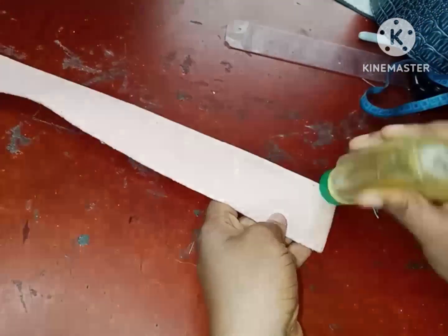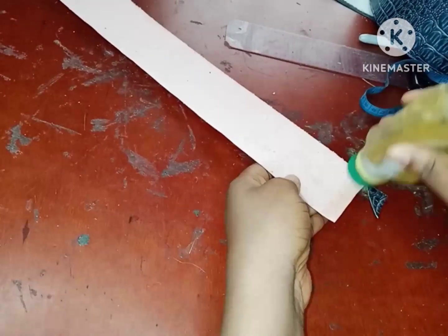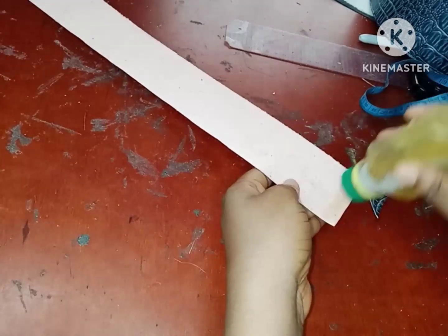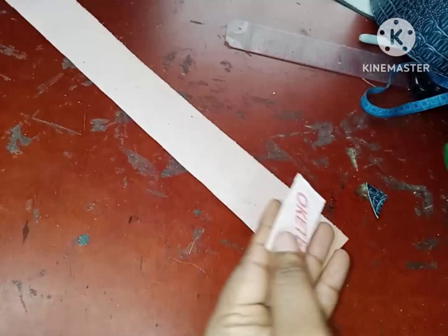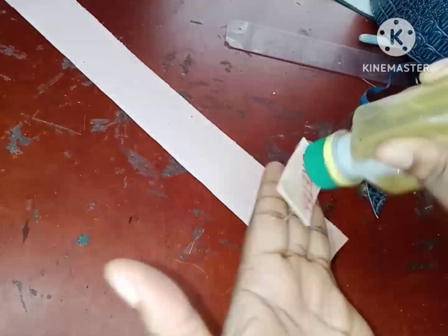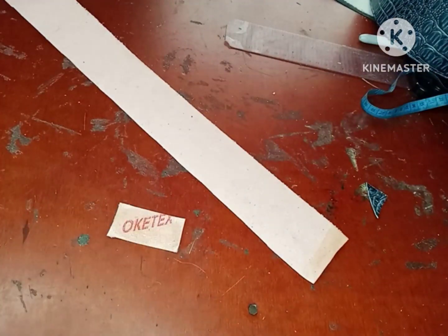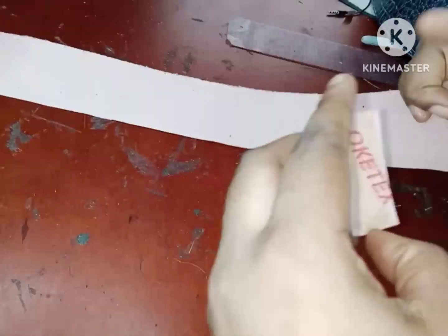I'm going to be applying gum on both edges of my strap. I cut the strap with a cardboard just in case, so I'm going to apply gum on both sides and apply gum on this little piece. Remember I said this is 2 inches by 1 and it's just going to be holding my strap together. I'll leave that to dry for a few minutes and then come back and join my strap.